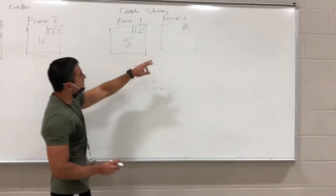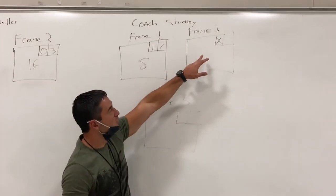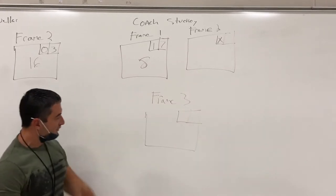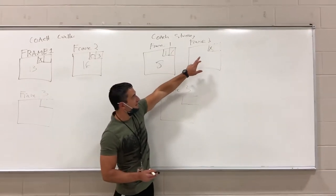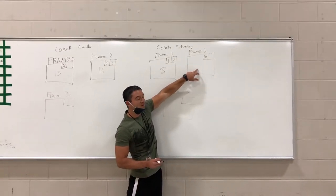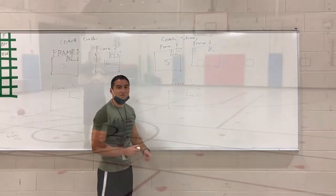Now on Coach Stucky's side, she got 8 out of frame number one, but then boom — she knocked down a strike. So now we need to wait for the score from frame three to figure out exactly what the total score is going to be for frame number two. Stay tuned and see what the scores are in frame three.